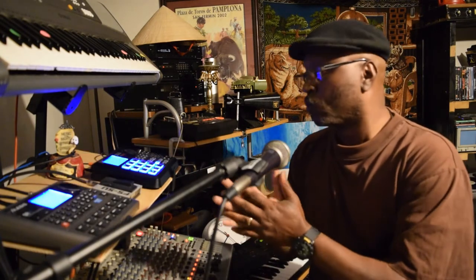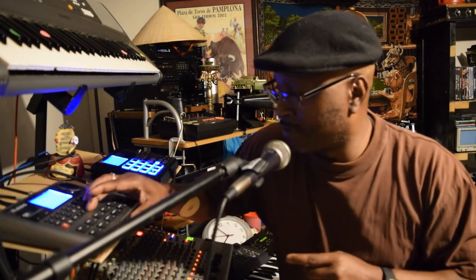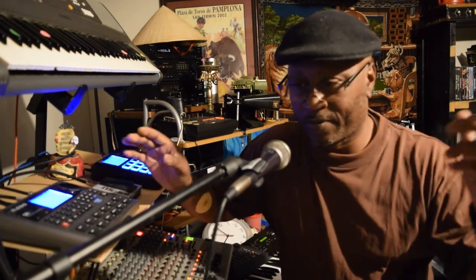Here we go. Let me try to change it into a different groove. That's the one thing about this type of equipment here — how you can go ahead and change it to the B side. Let me start working on something.